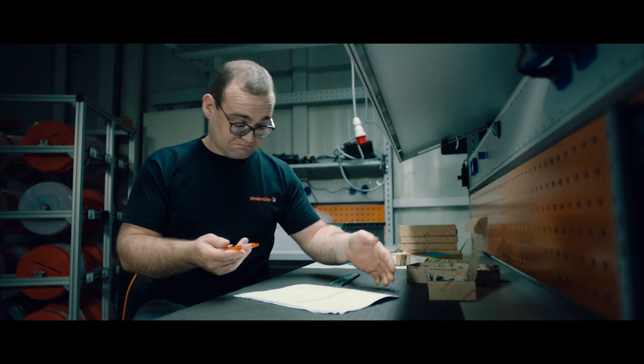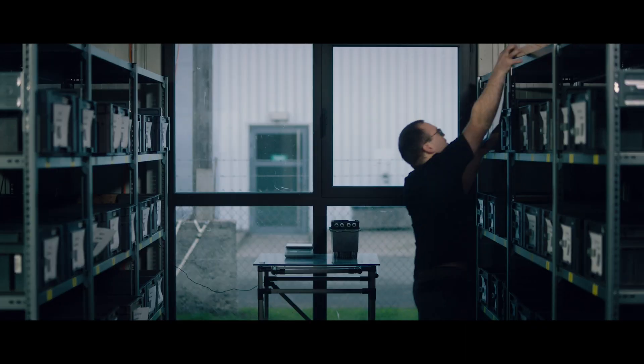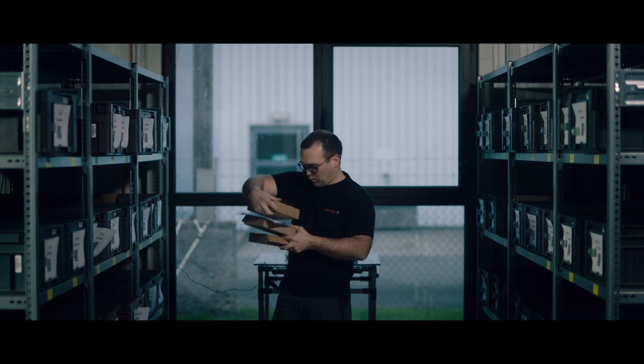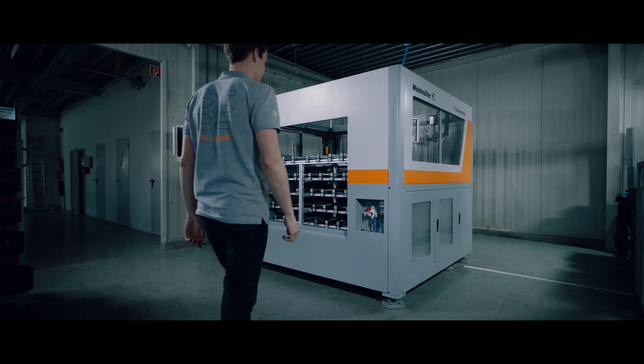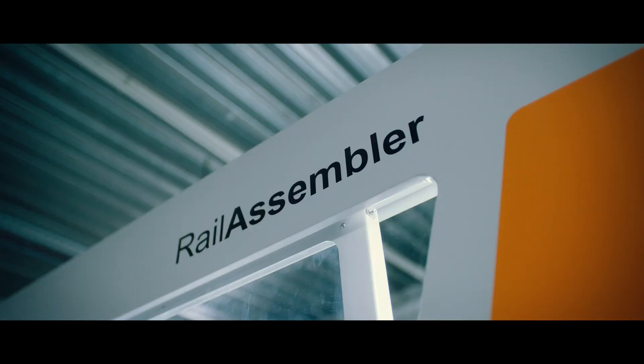I have to look for everything first. That takes time. Where was it all again? But with the rail assembler from Weidmüller's Workplace Solutions, things can be easier.